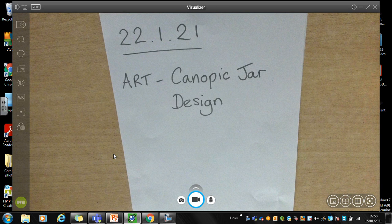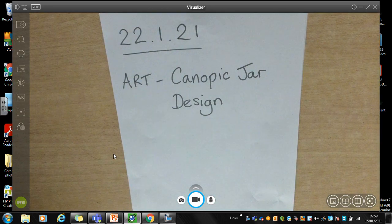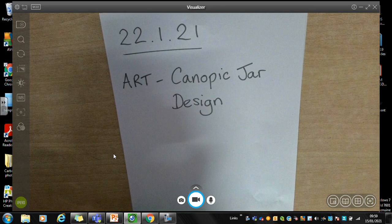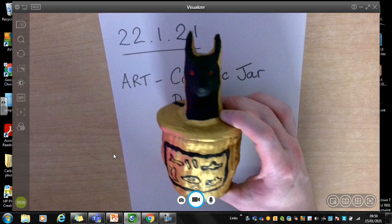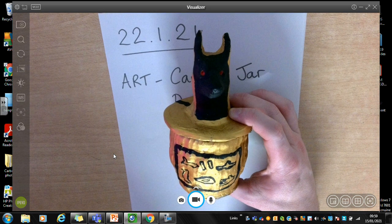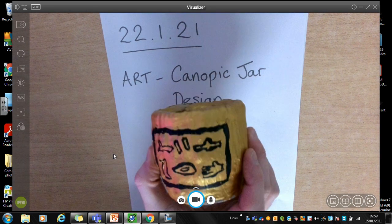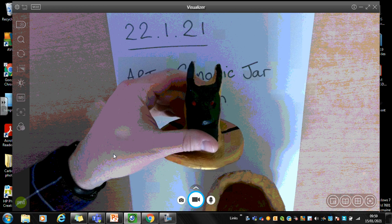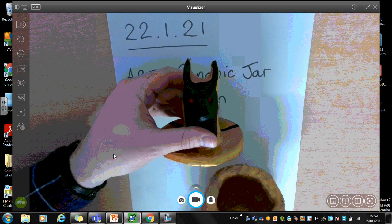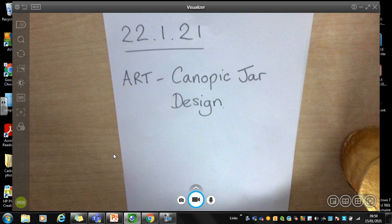Normally in school — I hate saying this really because it's disappointing — we would have spent some time using clay to make the canopic jar, and we would have painted it, and hopefully it would have come up something like this. Unfortunately we can't be in school at the moment and we can't do something like this — a canopic jar with a lid and a pot inside and maybe some hieroglyphics and one of the gods' heads on the top. So what we're going to do is just a little bit of designing and drawing instead and come up with our own canopic jar.